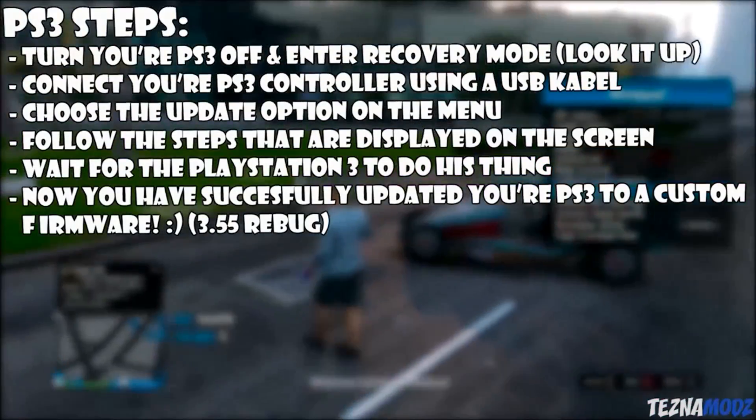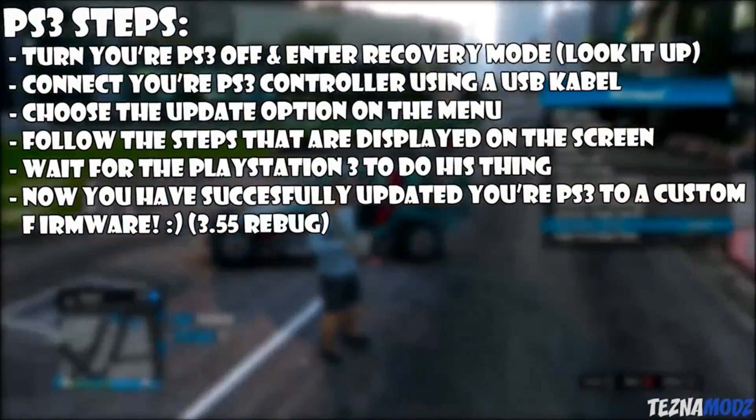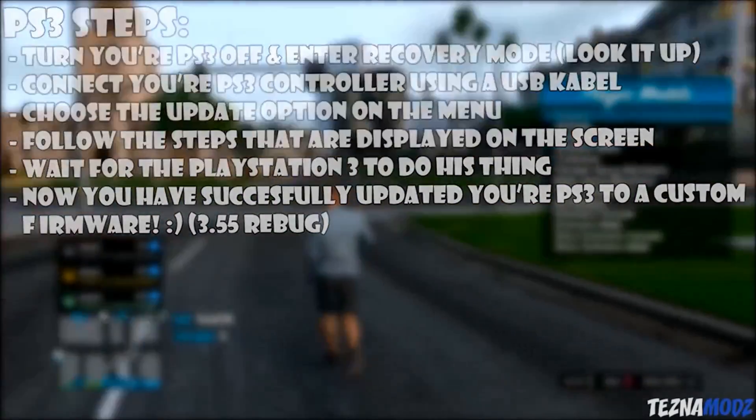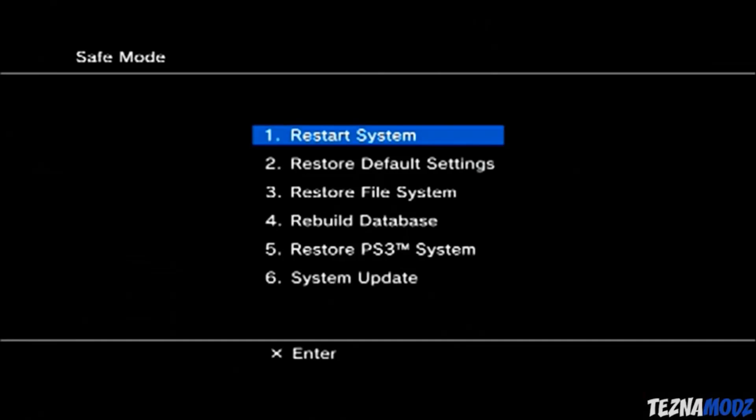On your PlayStation 3, make sure you plug in your USB into the closest USB slot on your disc drive — basically the rightmost USB port. Turn off your PlayStation 3 and put it into recovery mode. If you don't know how to enter recovery mode, you can always look it up.